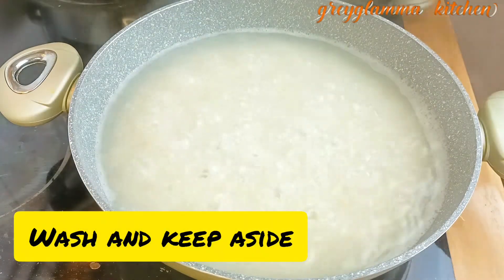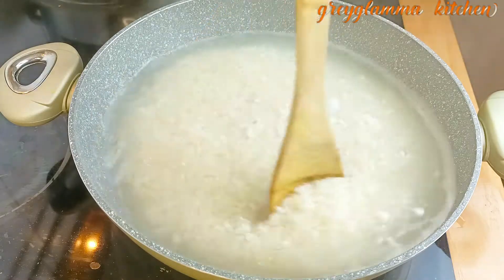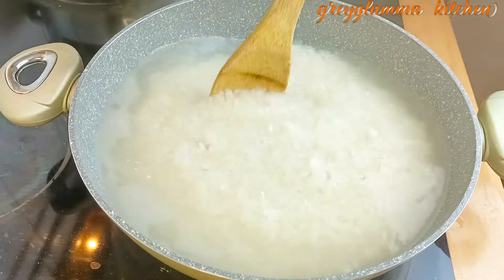Immediately the rice starts to boil, then it is ready. You just bring it down and wash it, keep it aside.